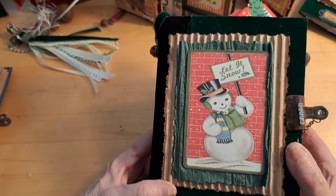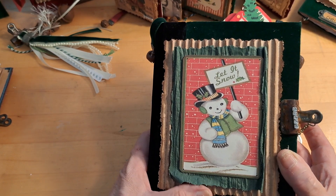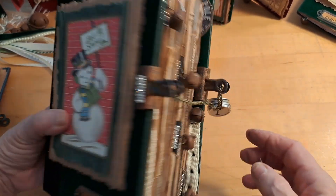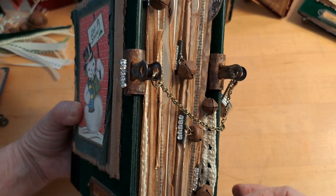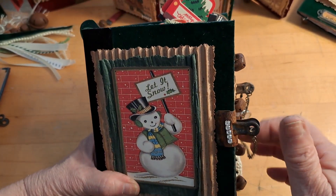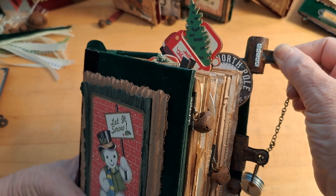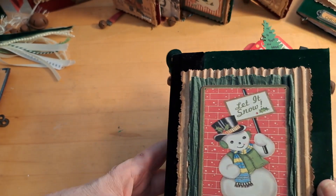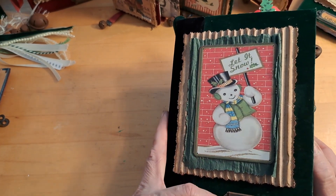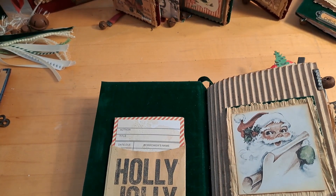For the front, I used corrugated paper, some ribbon twist paper, and a digital. I added jingle bells on the side. My signature closure is the bulldog clip with the chain — it's easy to just take that off, move it to the back, and it's out of your way so you can get into your journal. I'm calling this one Frosty and it has a little nameplate that says Christmas on there.